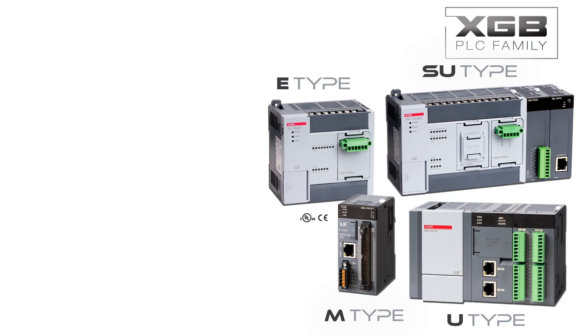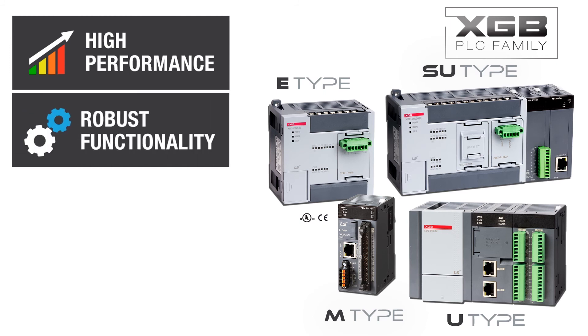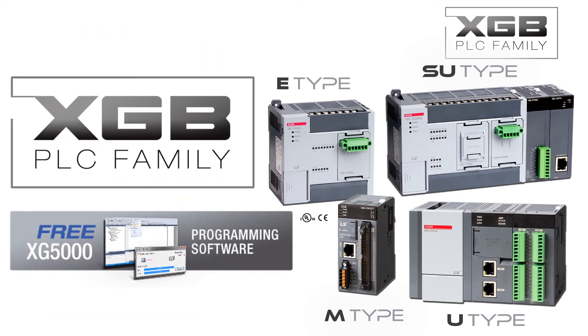When your PLC project calls for a high-performance PLC with robust functionality in a compact design and at a maximum value, the LS Industrial Systems XGB family of PLCs and XG5000 programming software is the optimum choice for your next control system.